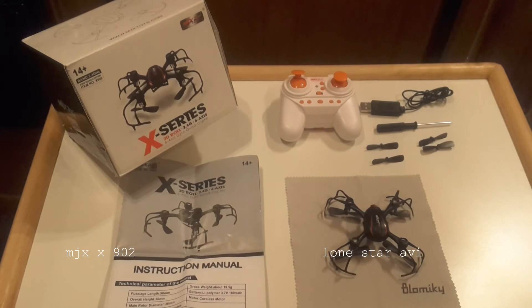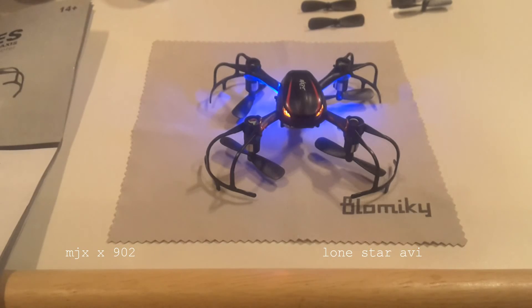One thing I did notice is that the landing gear is also the propeller guards, and the propeller guards tend to be a little on the flimsy side. I'm sure they'll be easily replaced with MJX parts, as most are easily found on the internet. Just be aware of that when flying — try not to crash them too hard.